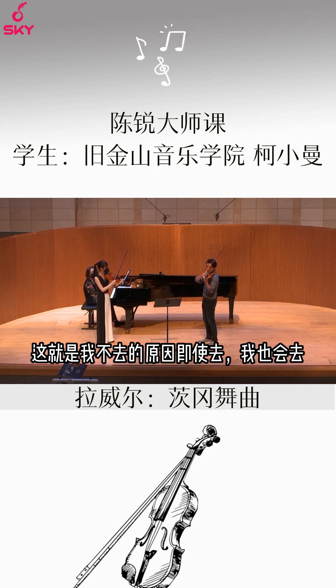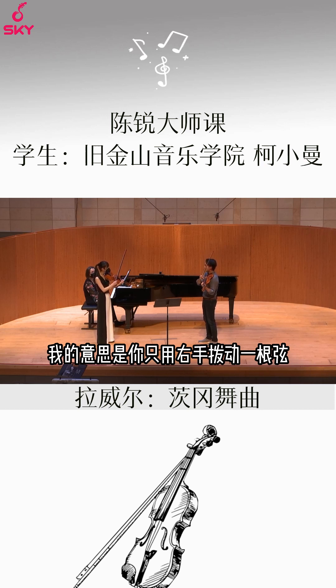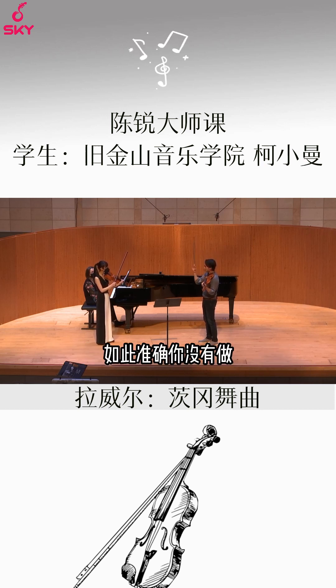You're never going to get a large enough sound. That's why I just don't even do that — I just go like this. You're only ever pizzicatoing one string anyway with the right hand, so you don't really need this.